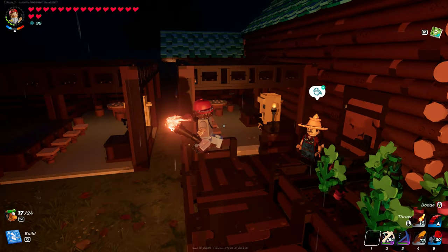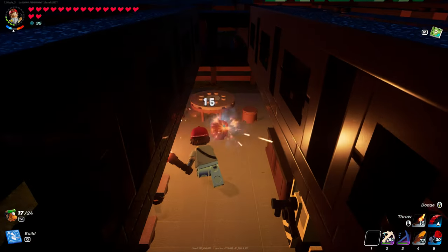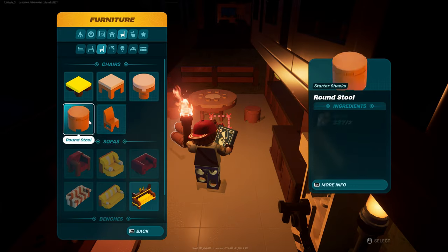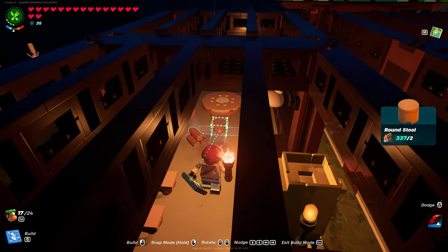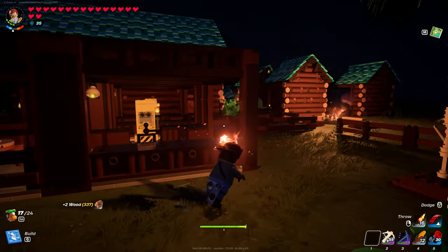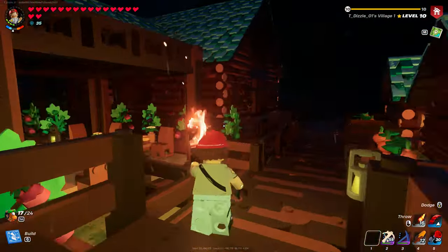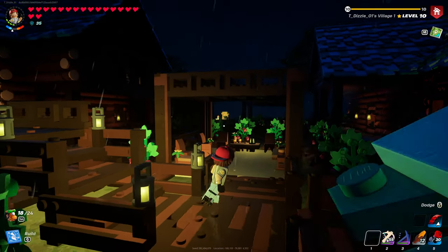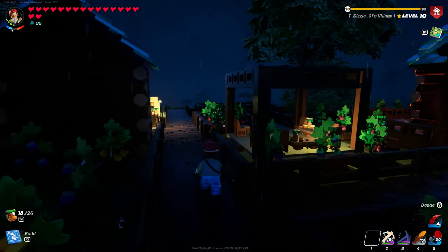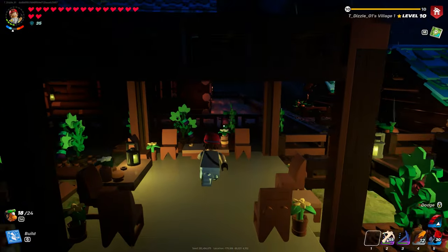I have mine closed off over here because it goes with my current build, so you can close this off however you need to. That's how you would build it — you can center these a little bit better once you have it built. There you go, that's how you build it. This is how they look inside my village. I've actually built two of them, and have one more over there that's still not decorated yet. I hope that helps!